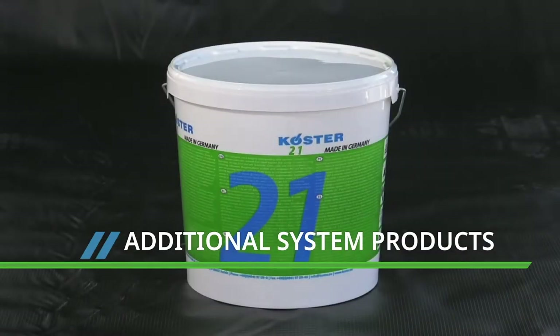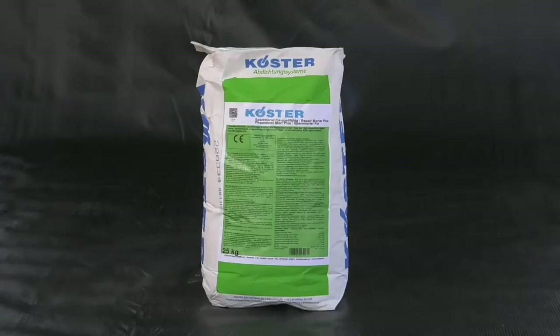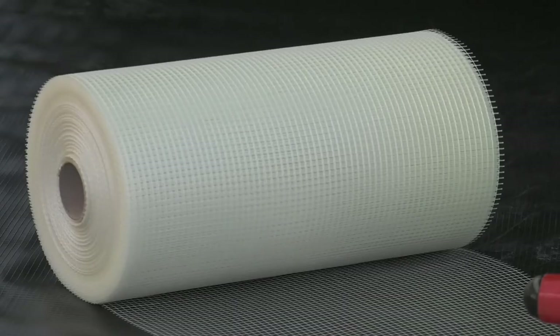As well as the Costa 21, you'll need Polysil TG500 Primer, Costa Repair Mortar Plus for smoothing internal corners, and Costa Glass Fibre Mesh or Costa Flex Fabric.